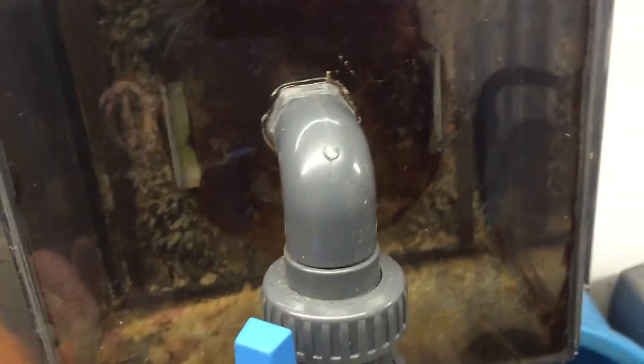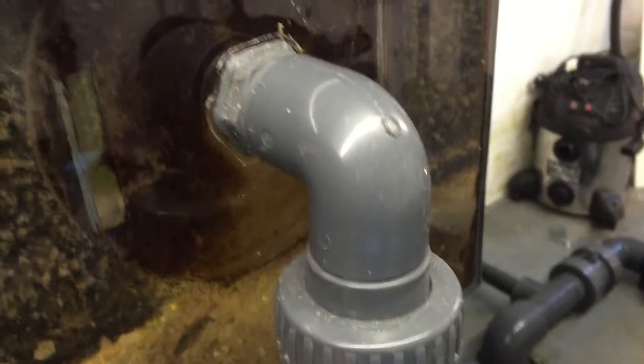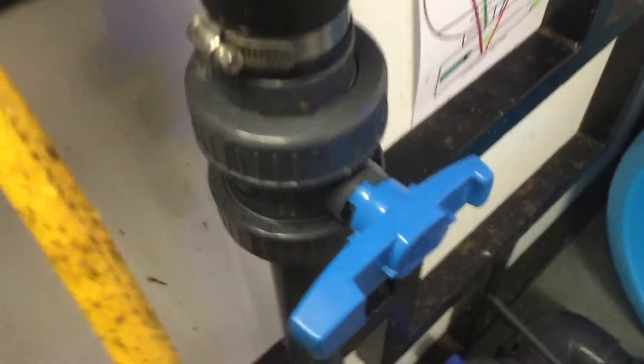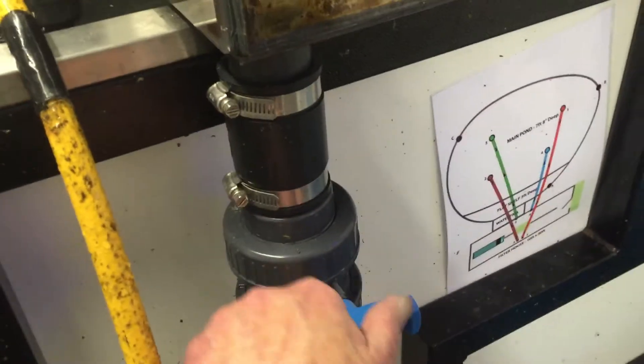However, I would like to demonstrate how simple and quick it is to discharge. So I'm going to leave the inlet from the pond still running. And this here is the outlet valve to waste. All this requires is a simple turn so that the water from the filter will go into the discharge box. Let me try this.